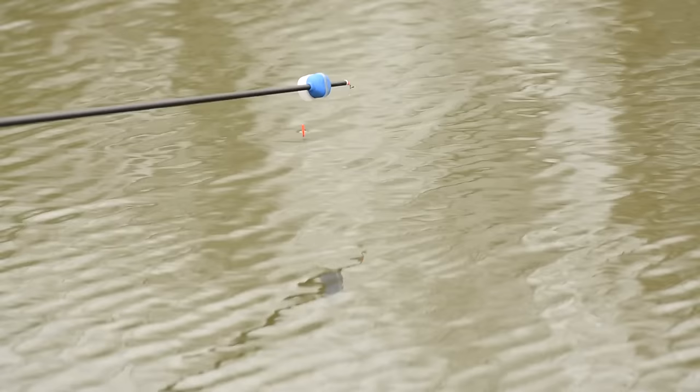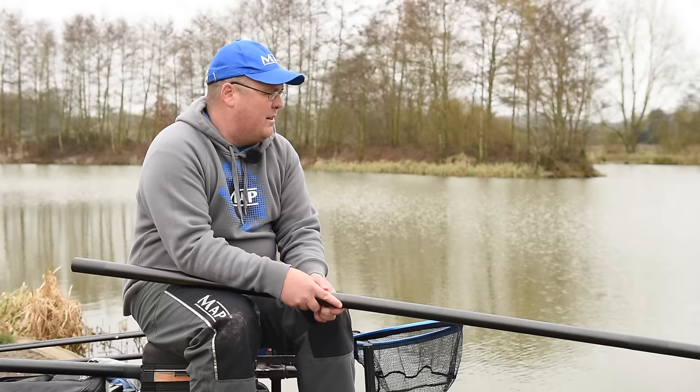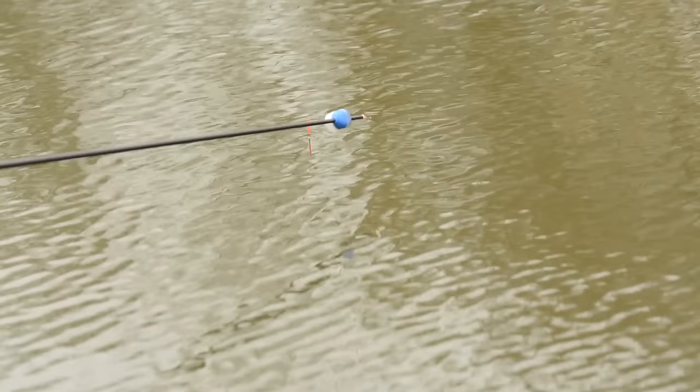There's a bit of an indication - whether it's some tiny little roach. We've not fed anywhere near enough bait to bring the fish up off the bottom - I've fed about 16 maggots. Hopefully whatever's there has only got a tiny bit of bait to compete for, which will increase the odds of my bait getting eaten.